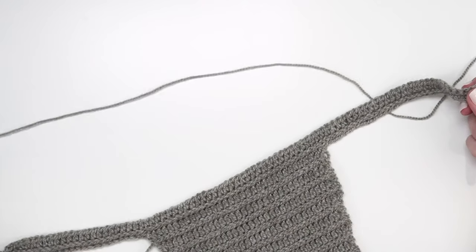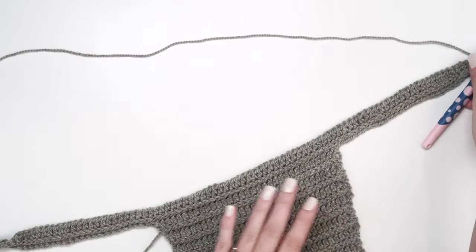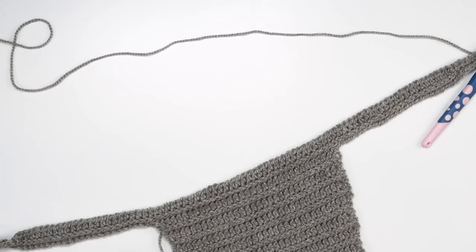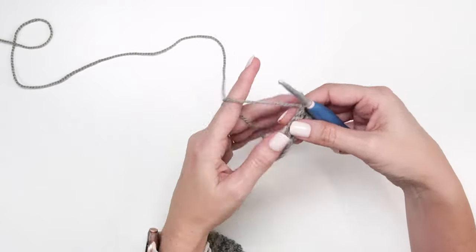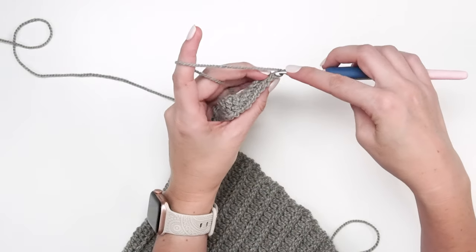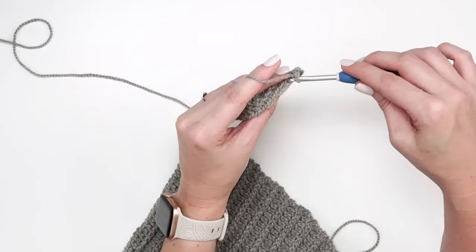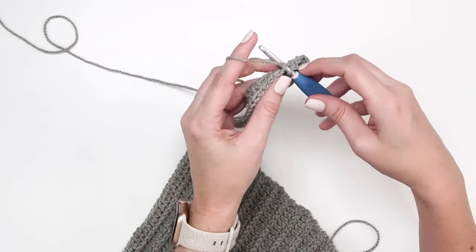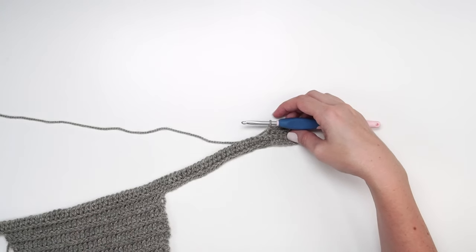Turn your work. For this size, after doing these first two rows of the body section, we're going right into the gorgeous puff stitches that look more complicated than they are. Start this row by working the first eight stitches in the back loop only — single crocheting them — as those are the ribbing stitches. Then we start working our repeats for the puff stitches.